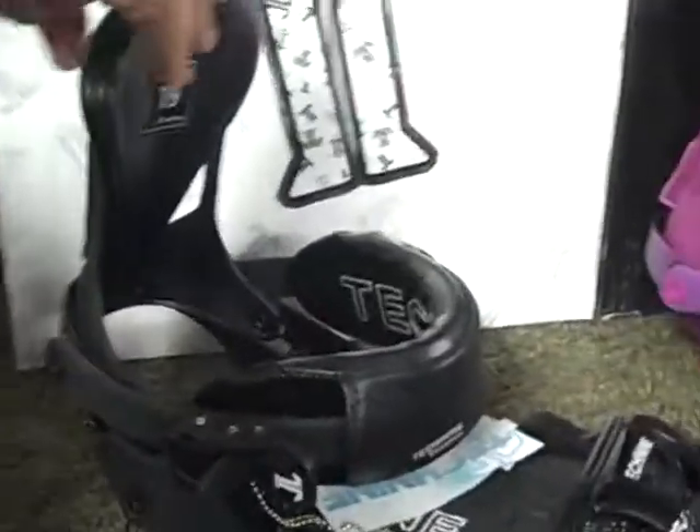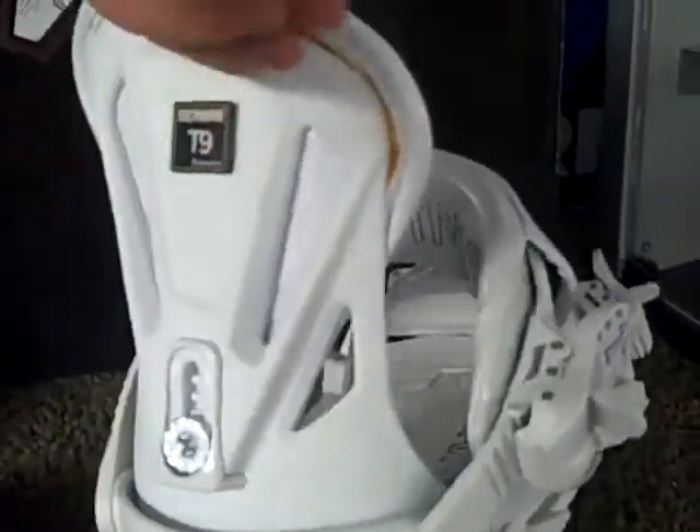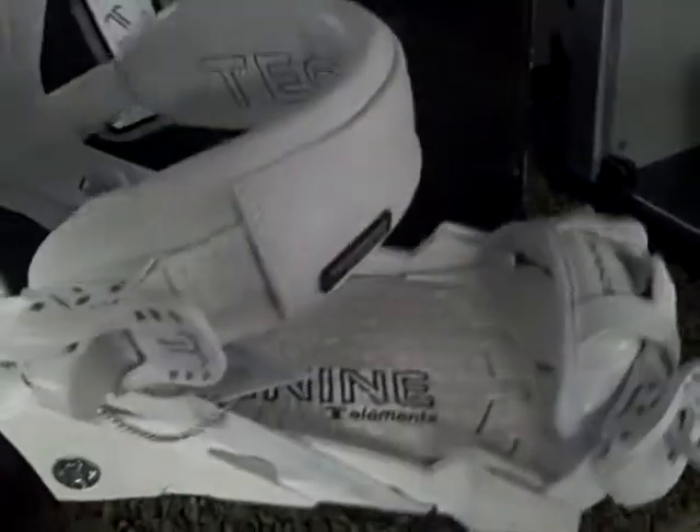We offer this binding in black, purple, and white. And this is the 2011 Tech-9 Women's Element Binding.